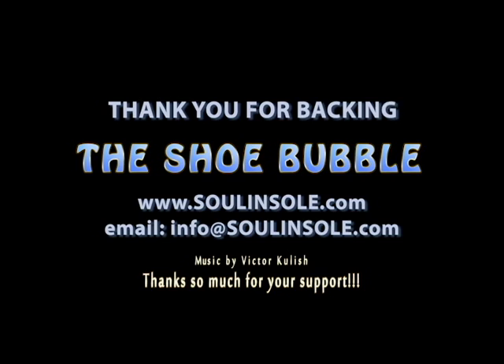Thank you so much for helping support and for sharing this with your friends and family. Thanks for watching.